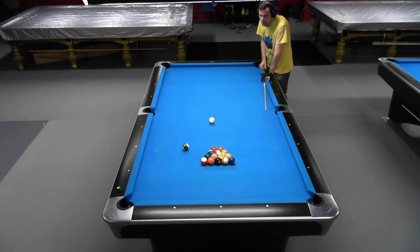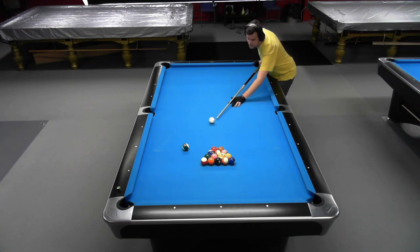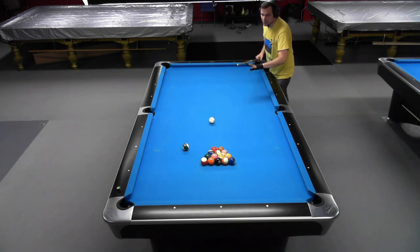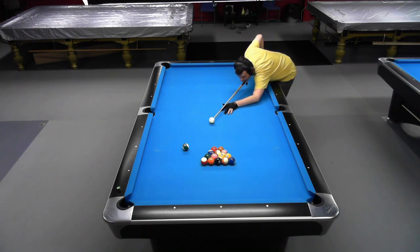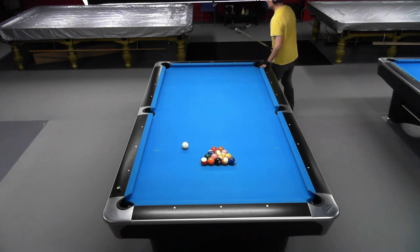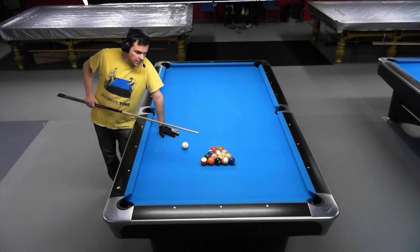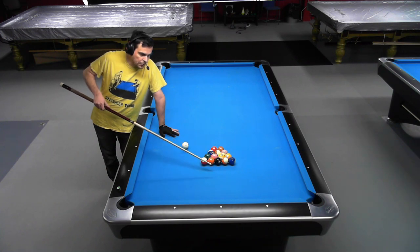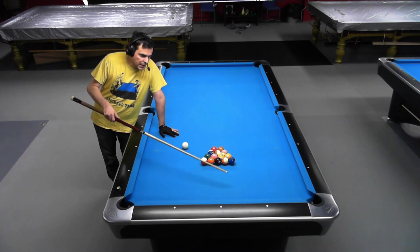I'll show you the safety first, which is pretty easy but every straight pool player at any level must know, because this is easy to do. Just stop it there and then we're going to play safety to the rack. Just stop it there, and now we shoot the second last ball, which is the green six. Then we're going to try this orange five to the rail, slowly so it doesn't come back a lot.